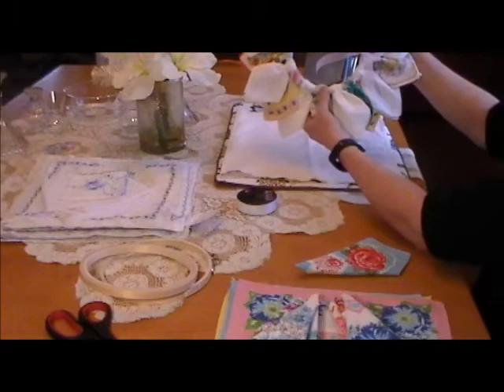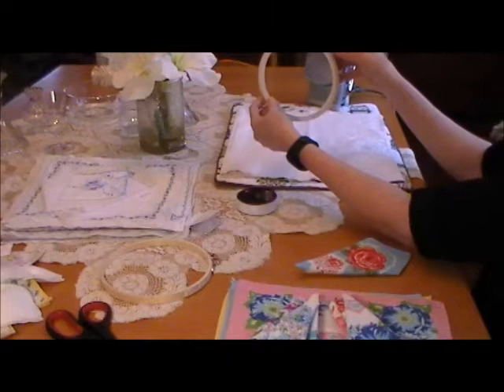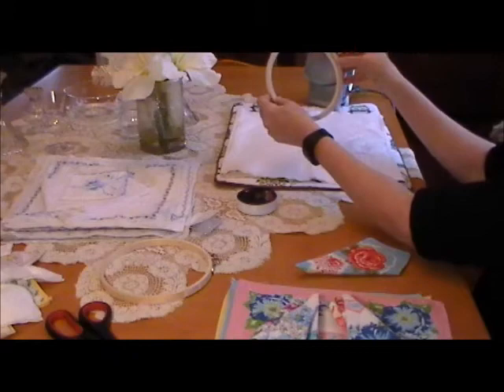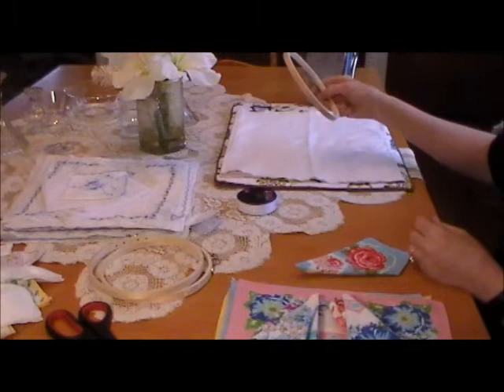Let me show you a few of the items you're going to need. You're going to start off with an embroidery hoop — I like the wooden ones, but you don't need the outside. You're only going to use the inside of the embroidery hoop. These are very cheap; they're only 99 cents. If you have a coupon you can get them for 50 cents at any hobby store.